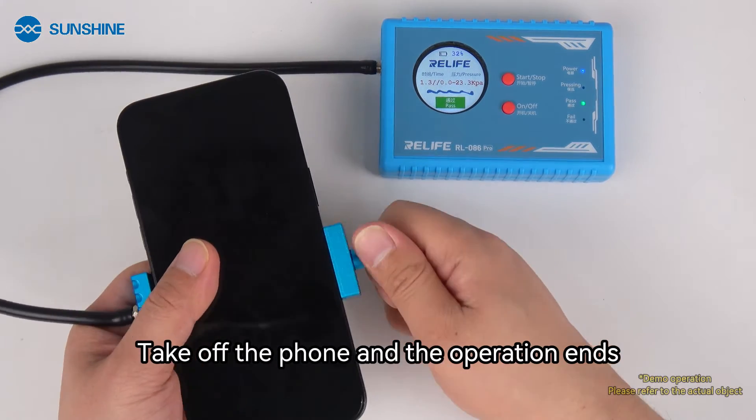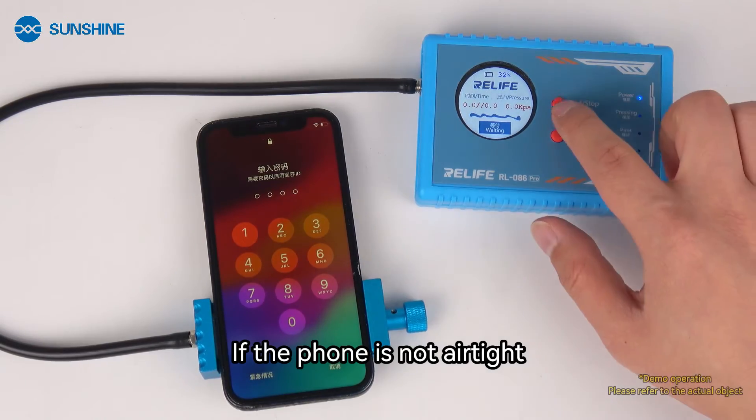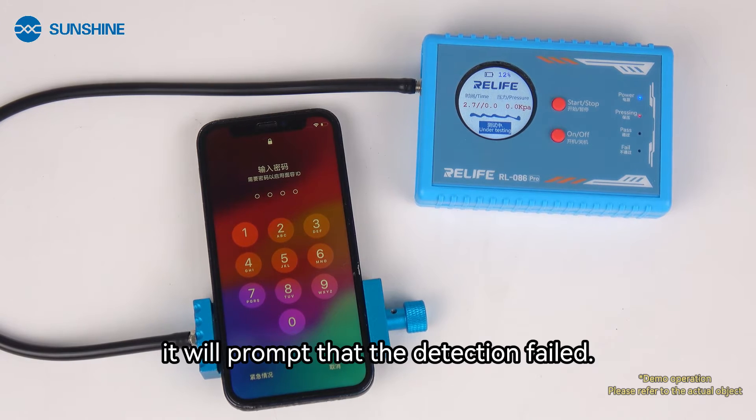Take off the phone and the operation ends. If the phone is not air tight, it will prompt that the detection failed.